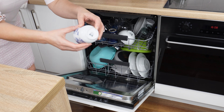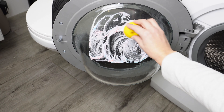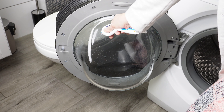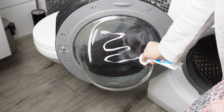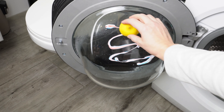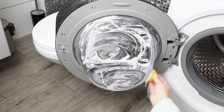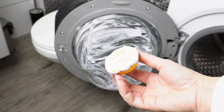I clean the washing machine regularly — dirt and limescale disappear, the washing machine is clean, and the laundry always smells fresh. Apply toothpaste to the inner glass of the door. Take half a lemon and spread the paste, doing this especially at the edges where residue from water and detergents often accumulates.